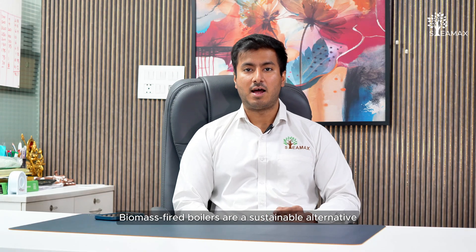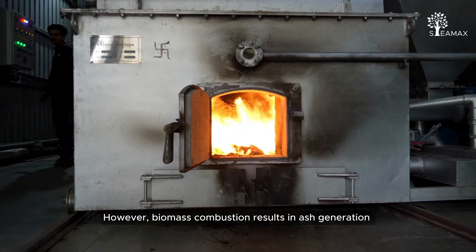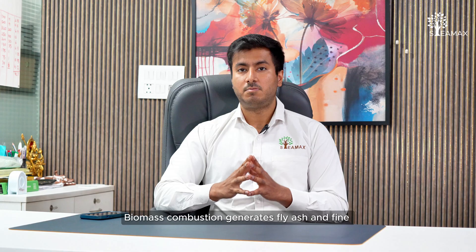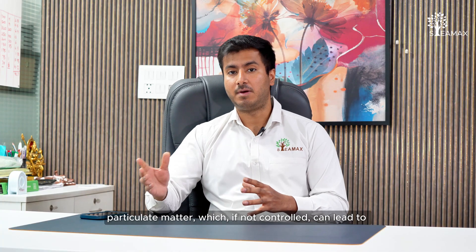Biomass fired boilers are a sustainable alternative to fossil fuel fired boilers. However, biomass combustion results in ash generation and particulate emissions. To ensure clean emissions and regulatory compliance, we need an emission control system — that is where bag filters come in, as biomass combustion generates fly ash and fine particulate matter.